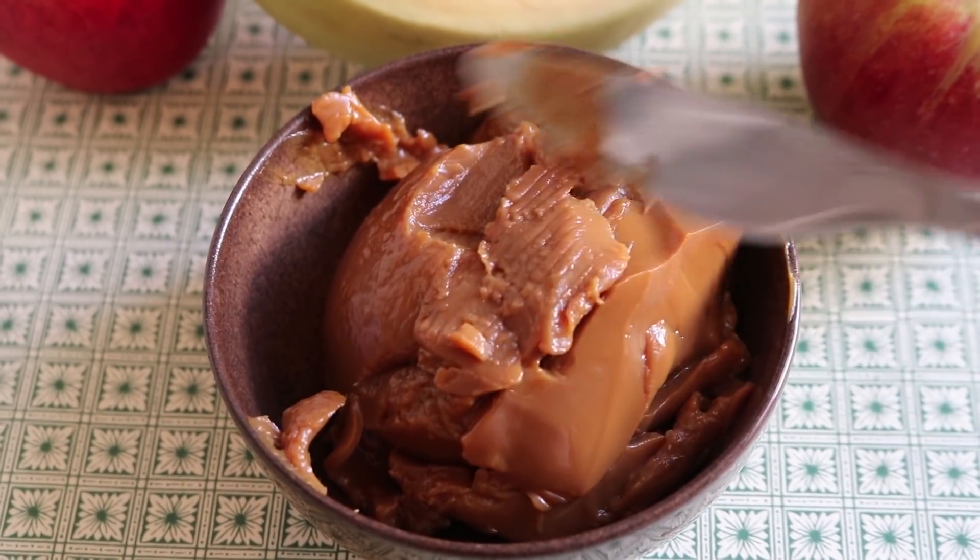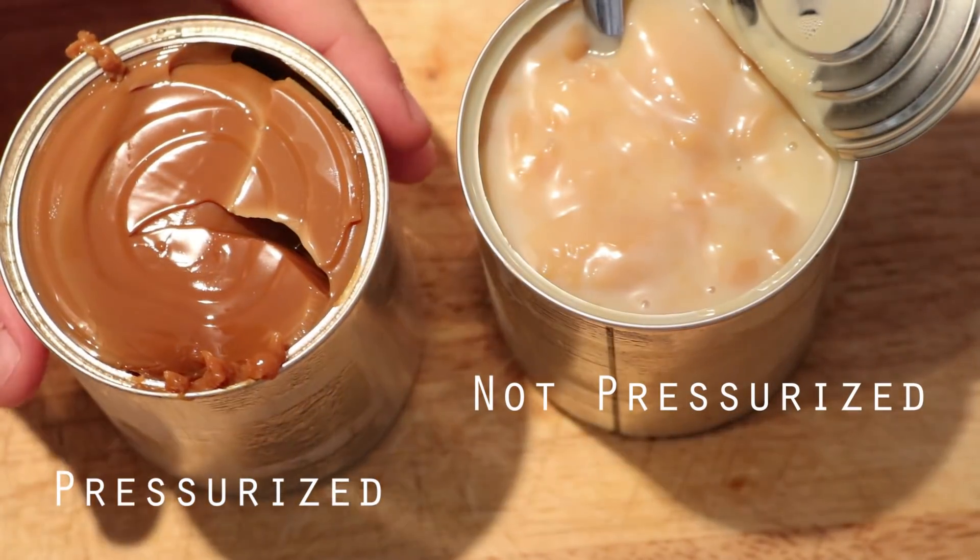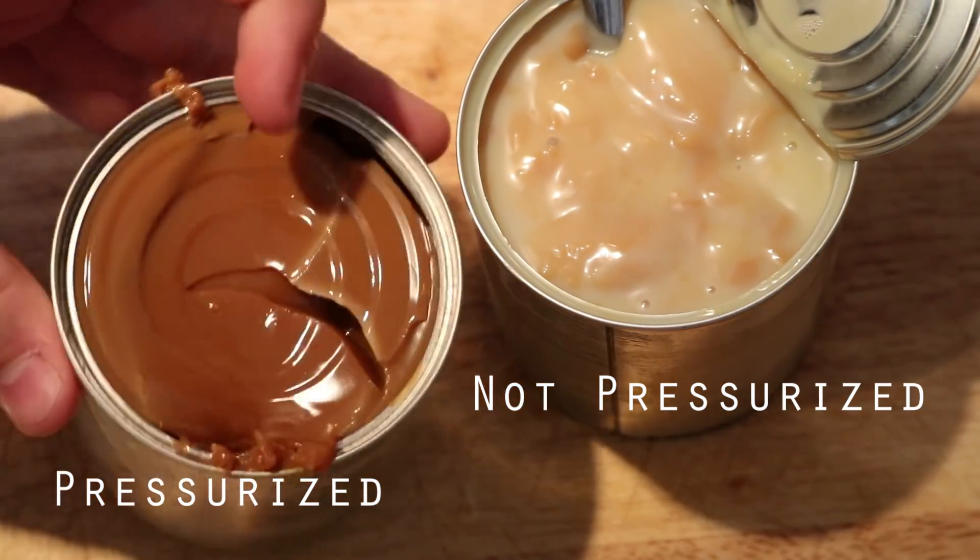It has a nice caramelly, milky flavor, and also in the process of showing you how to make this, I'm going to kind of show you what effect pressure has on cooking.